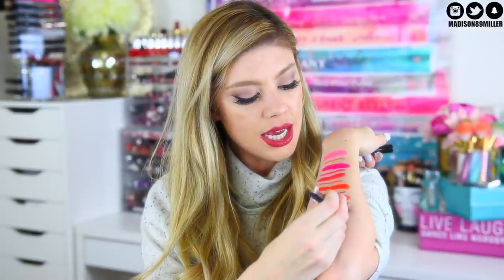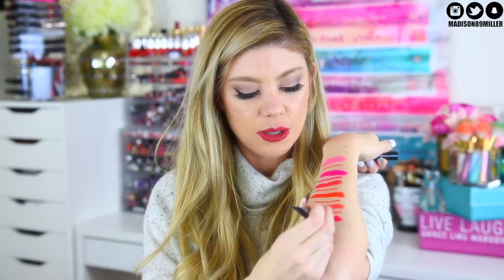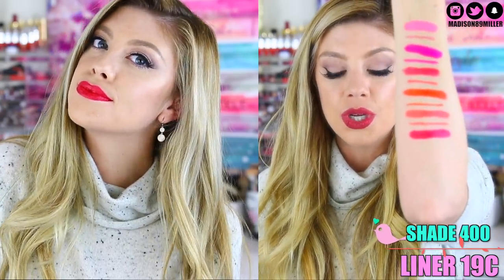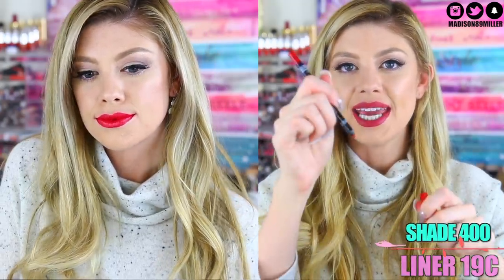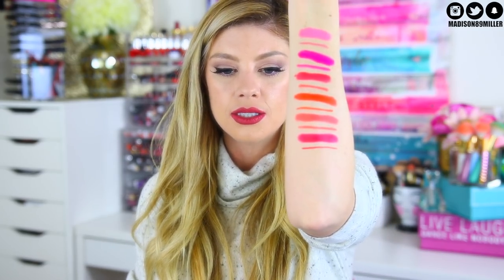So next up we have shade 400, and this one is an iconic red. I like this one because of the blue-purplish undertone that it has — it's really pretty. This one looked really stunning. And then I also paired it with 8C for the lip liner, and it just worked out really well. I really, really like that one. That one was gorgeous — really pretty color.